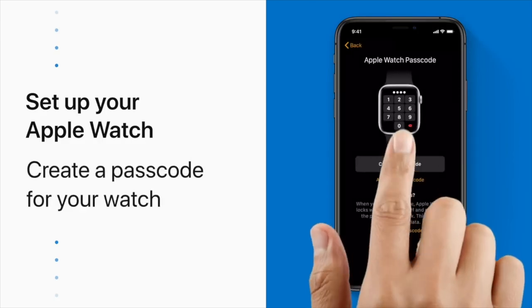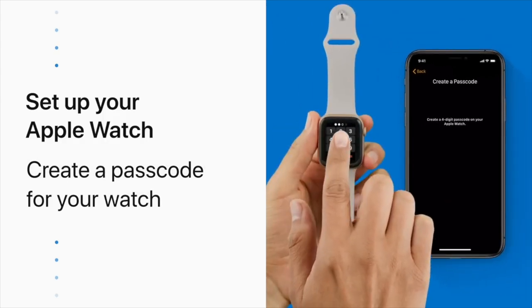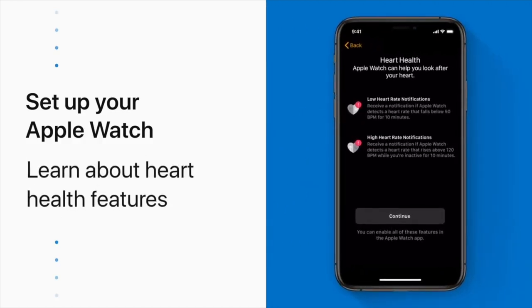Now choose whether you want to create a passcode. You'll need a passcode for features like Apple Pay. Next, you'll learn about the heart health features on Apple Watch. Your watch can notify you if it detects a resting heart rate that's below normal or higher than usual.